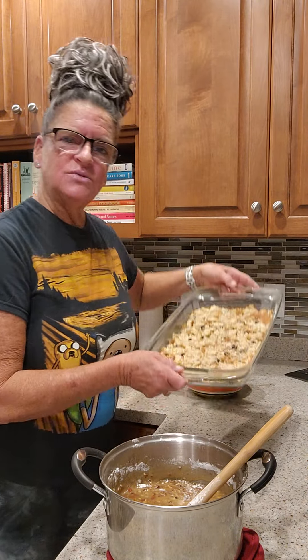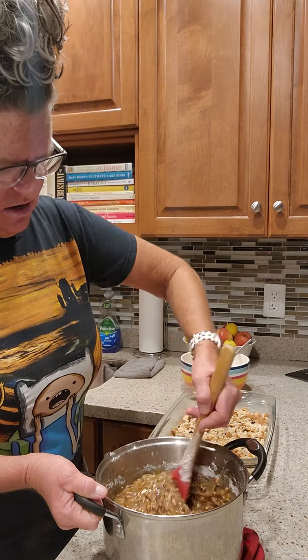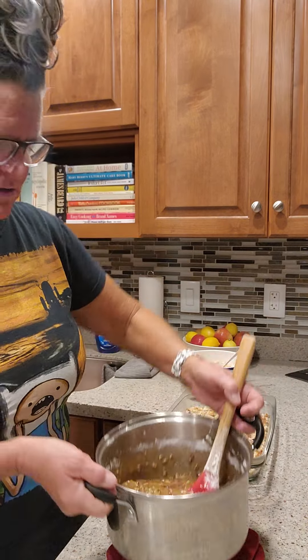So in this pan, in the casserole dish, we've greased it with butter. I've crumbled up about a dozen of the little mini muffins that I had and pressed them down — that's going to be my bottom crust for the bar. Everything is ready here, so I'm just going to pour this in. This is going to be the filling on the bar.